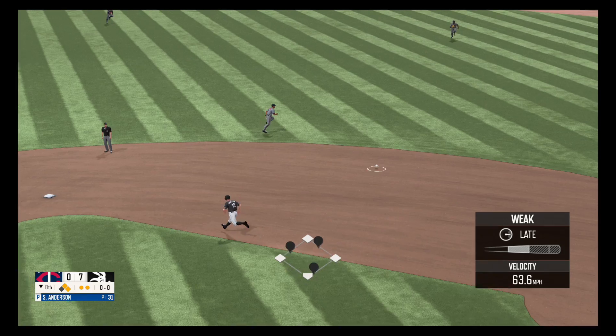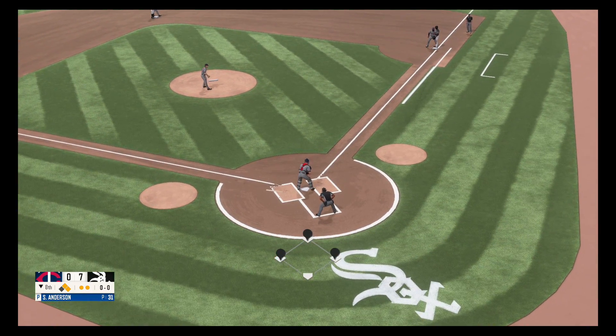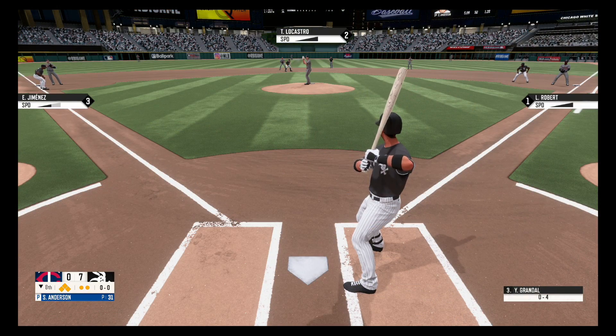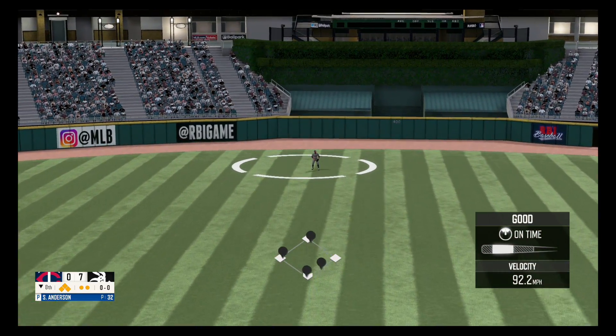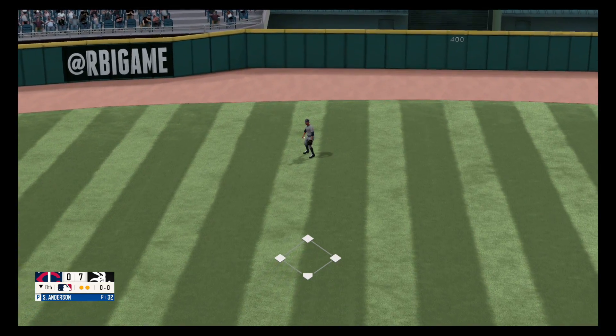On the ground to the second baseman, scooped up. Fly ball to center field, and that's in time for the out. That will do it for the eighth.